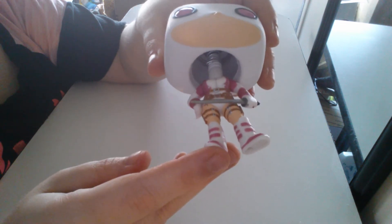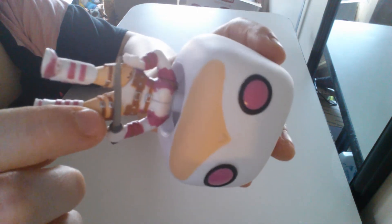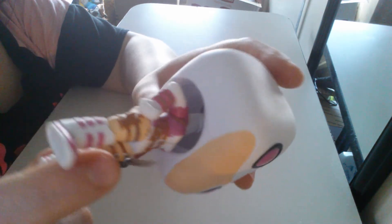I do have one issue and that's with her paint job. Her thigh and her hand are missing a couple — they're just tiny black spots — but for $10 I feel the paint job could be done a little more neatly.